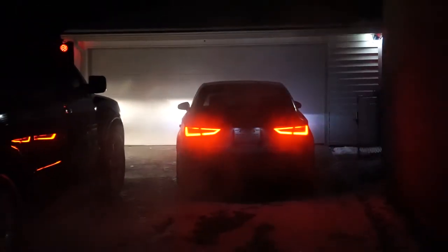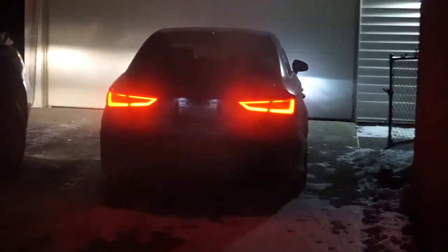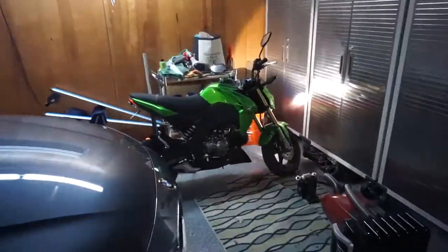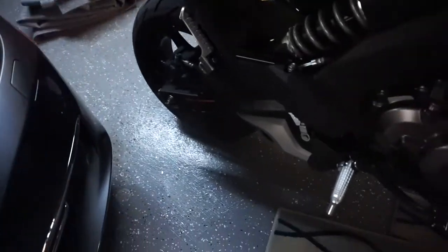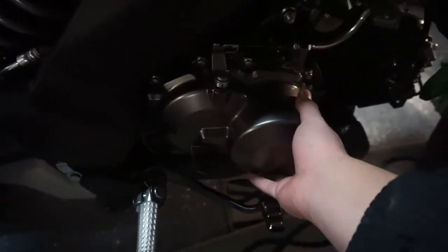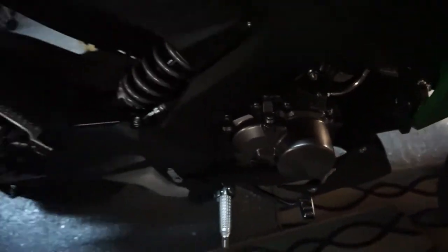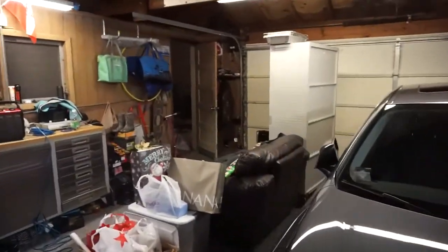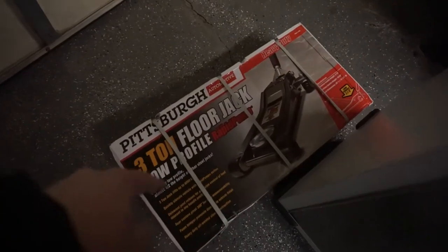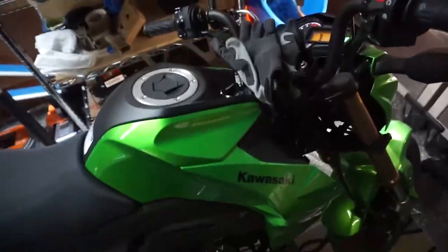All three cars are on and mine's the loudest. This thing is going and it's starting to really smell. It warmed up enough - oh no, it's still pretty cold. They're starting to smell my gas in here, but I think after the gym I'm going to unbox this and show you guys.